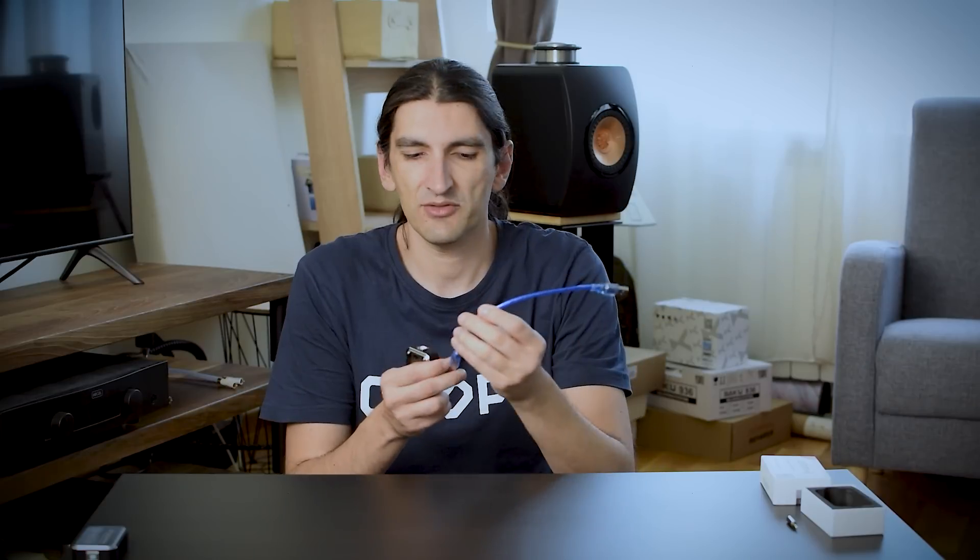Starting with basic functionality: there is one digital input, which is USB, and you get the cable in the box — that's it. A lot of people ask if you can use this with your phone — yes, you can — but an additional power bank is recommended because it draws a lot of power and heats quite a lot. This is not something you'd want to carry in your pocket. For all intents and purposes, in my opinion, this is not a portable DAC. It looks like it could be, but it's not, so we'll treat it as a desktop product.